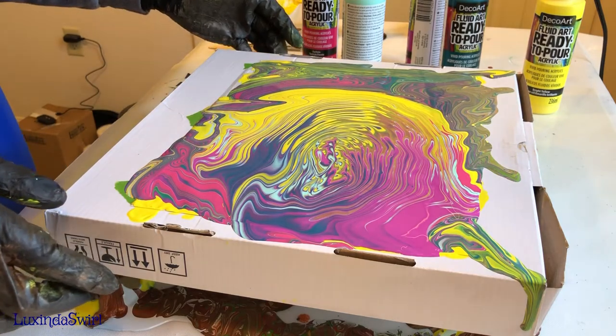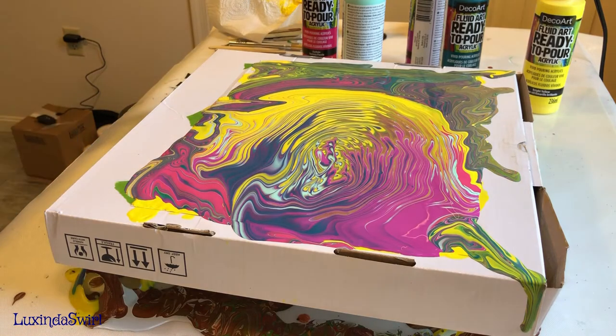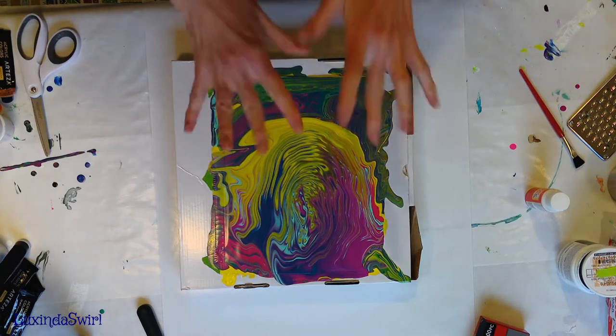It's interesting because I actually like the first pour a little better, but I'm not unhappy with how this turned out at all. It's going to produce a fascinating skin to wrap around a tumbler. We will now put this aside and let it dry, and the next time you see me we will have a dried skin and we will wrap it around a tumbler.